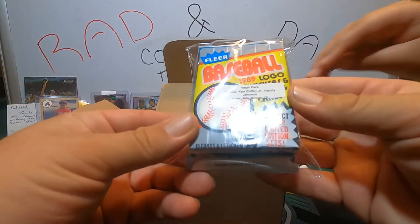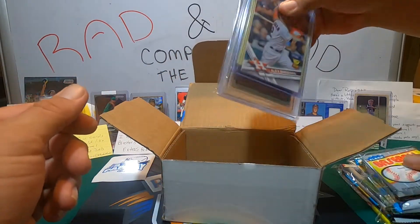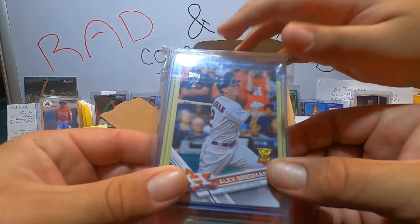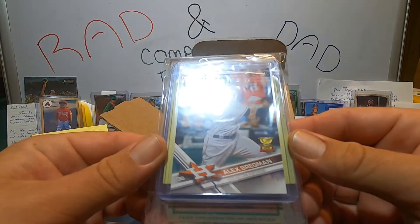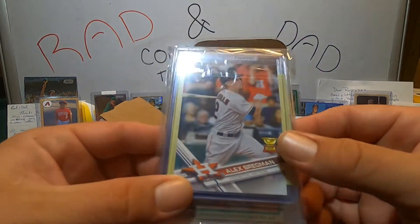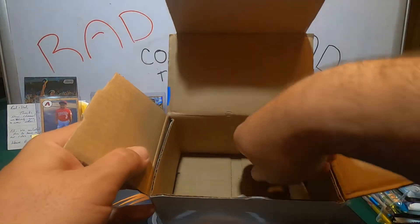Then we have our vintage packs. We got loose cards — and we already see an A-brake rookie on the top there, so that's pretty sweet. We'll get into those in a minute. We will start with our packs.